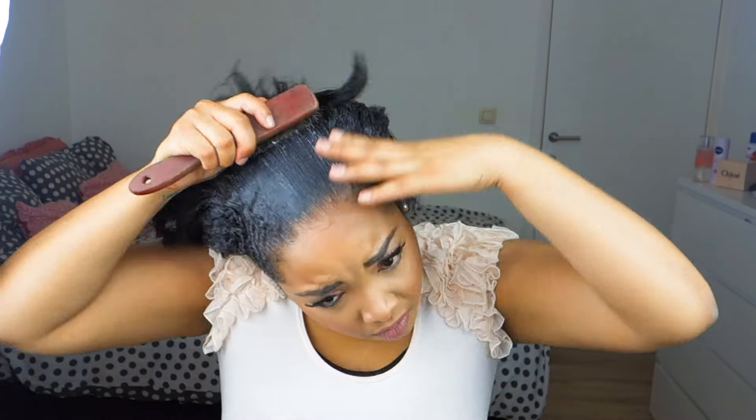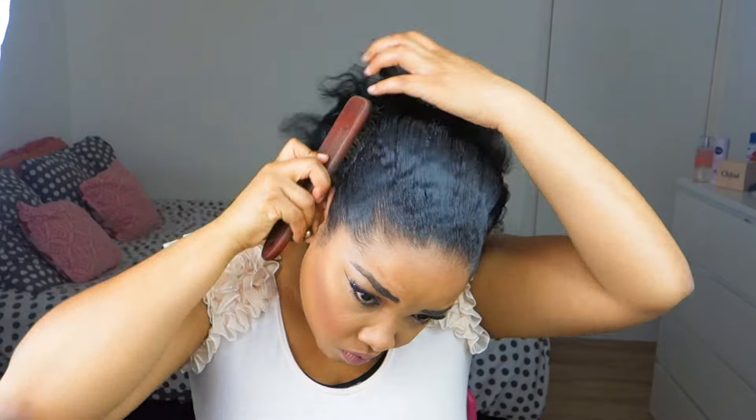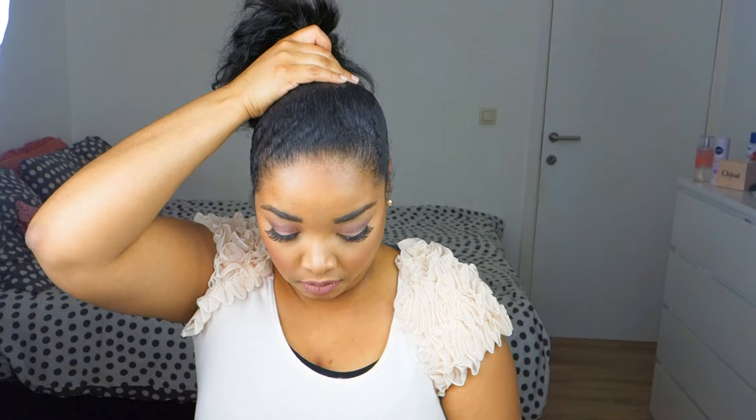Then I'm going to go in with my Eco Styler gel and I'm applying this all over the edges, or the perimeter of my hair, and just smoothing that out with my hands. Then I'm going to go in with a brush and smooth everything out, already brushing in the direction of a ponytail. Once my hair is completely brushed out, I go in with a ponytail holder to secure my ponytail.